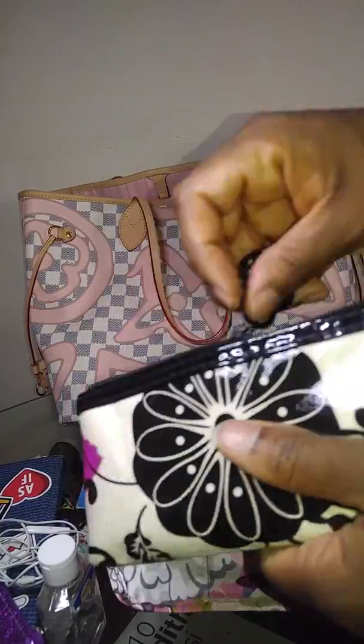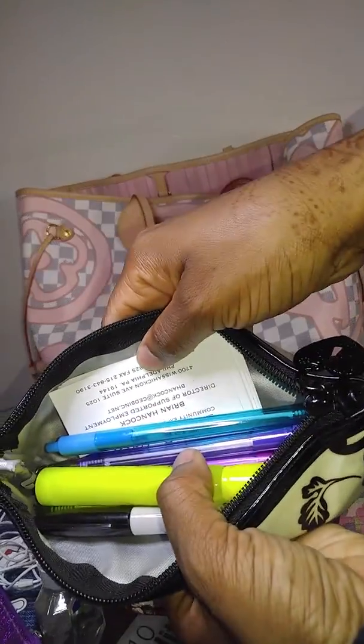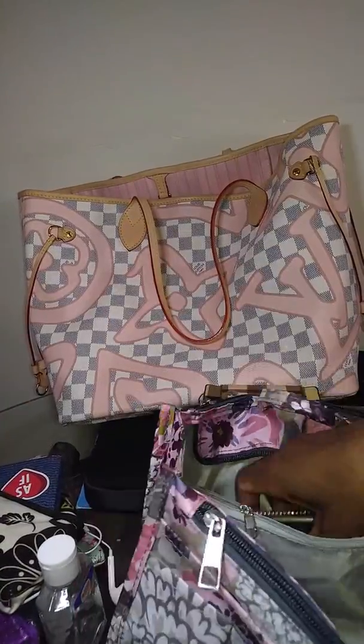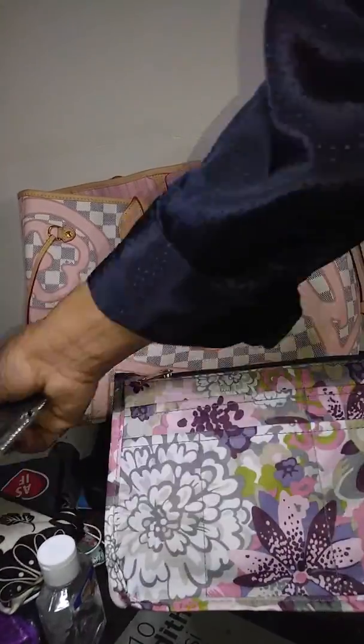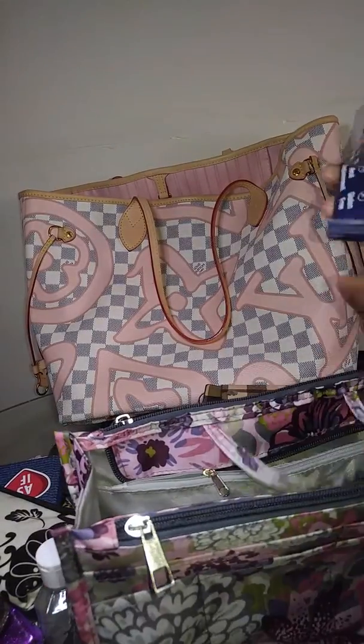Pencil case — and it's so funny because I was at work and we had to sign some papers and I only had colorful pencils in here. And I have my work phone in here too. I can't wait to leave that job, y'all.